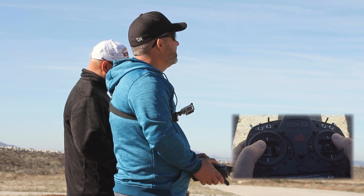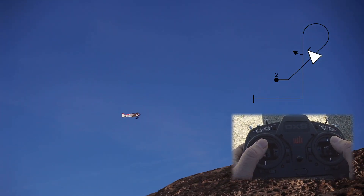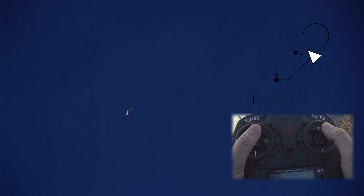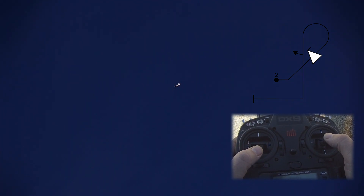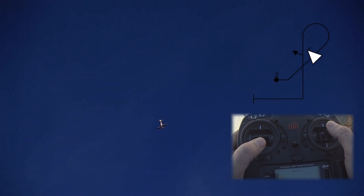Next maneuver is our teardrop. We're going to pull to a 45. We're going to do one positive snap centered on the 45. One. Two. One. Two. Pull five-eighths loop to a 45 or a vertical downline. We have one half roll on the downline. One and a half roll. One and pull.